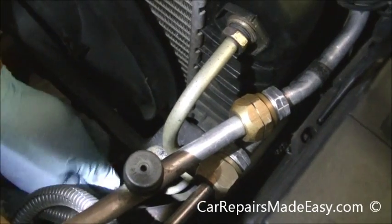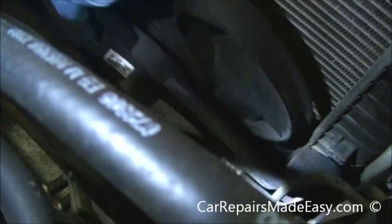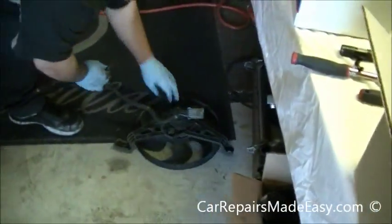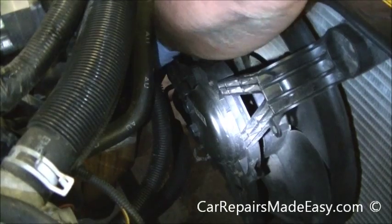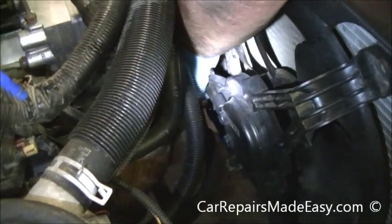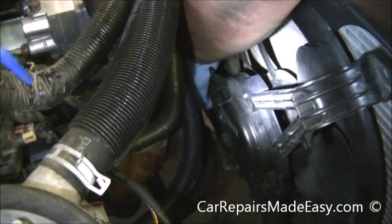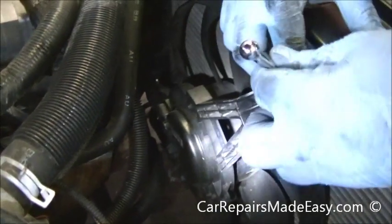This one should be significantly shorter. There's the short one — this just pulls right out, it's just set into a bracket down there. You may not be able to see it in this tight spot, but once you get it broken loose you should be able to just grab the socket and turn it. We have our top one up here.